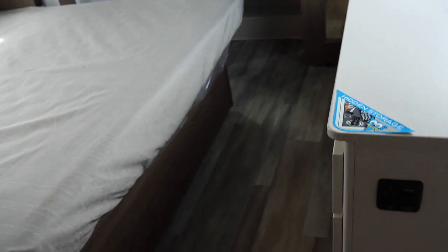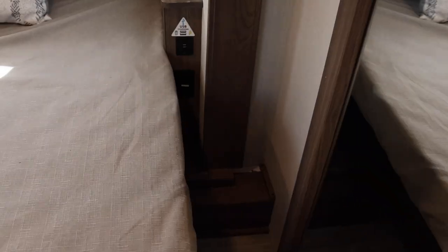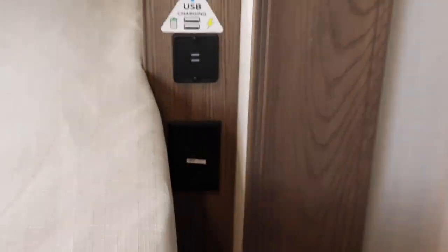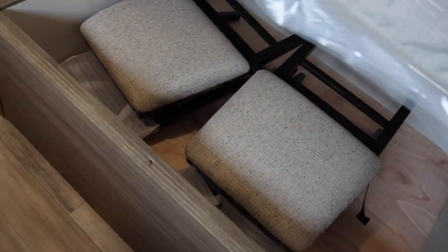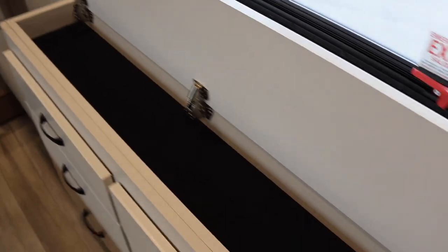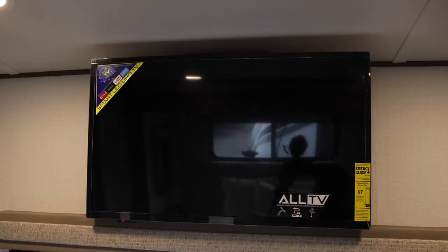Walking on back, one thing I love about wide-body RVs is the amount of floor space. You can dim the lights in the master too. Power plugs and USBs on the nightstand on this side. Storage below — these are the other two chairs for the dining area, which I kind of breezed past. Who doesn't like hidden storage? The drawers are nice and deep, pretty much all the same size. Television up front.